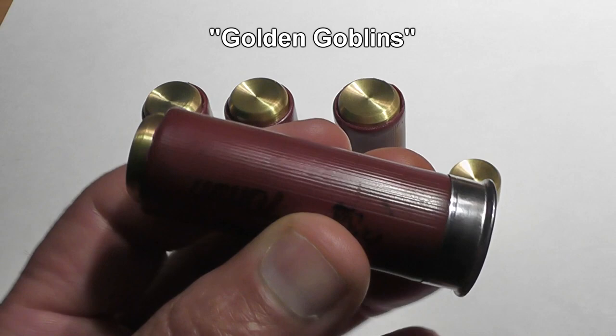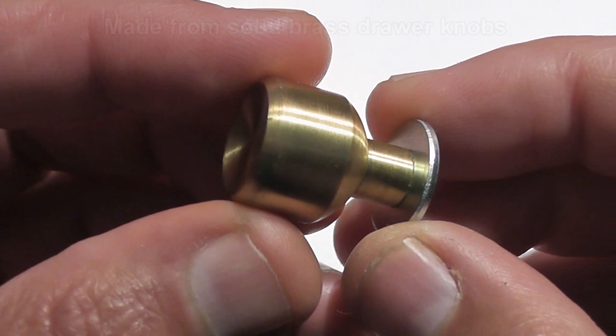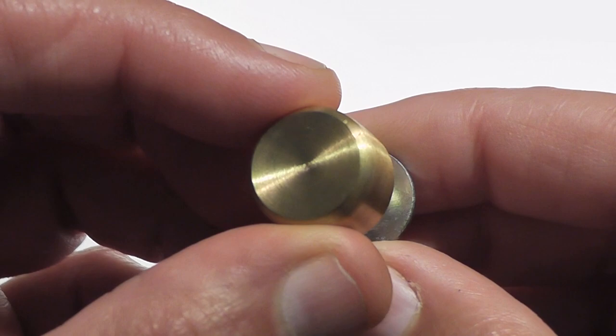Today we have shotgun slugs made out of solid brass knobs. While I have no idea what these originally looked like, they were turned down to the proper dimensions for a 12-gauge shotgun by a viewer named Evans — thank you very much Evans. He and his wife also have an Etsy page as well as their Facebook page.